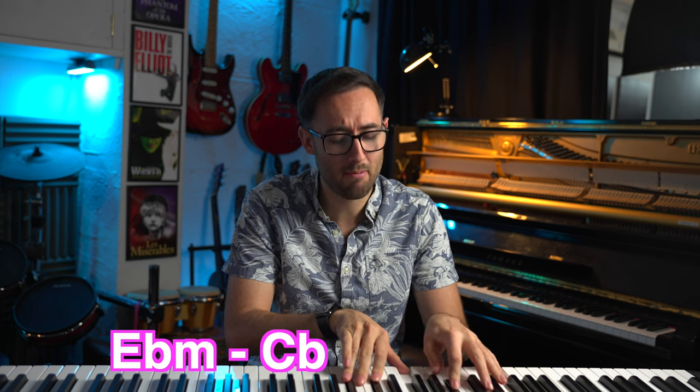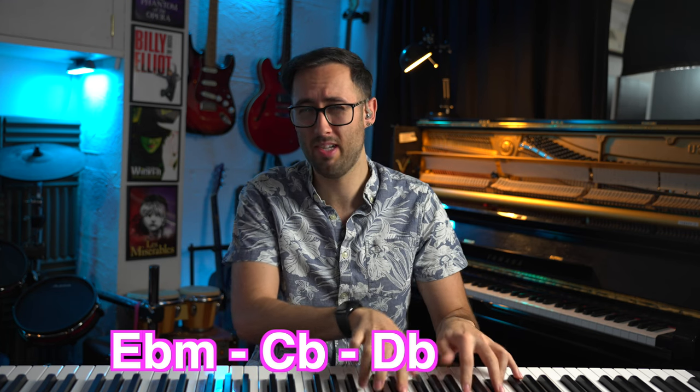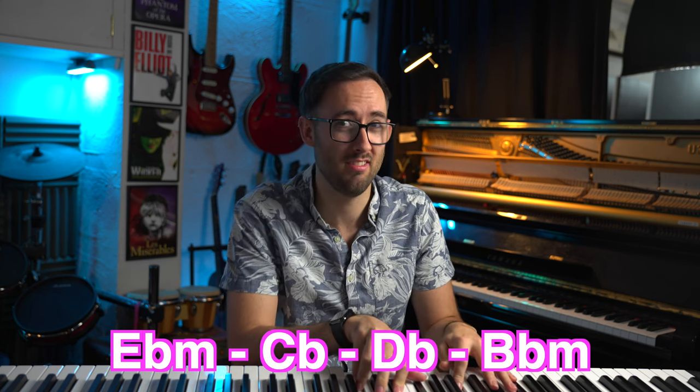Nice, I like the chord structure. It's in Eb minor — Eb minor, Cb major, Db major, and Bb minor. It's kind of the four chord sequence but it's got a nice tune.